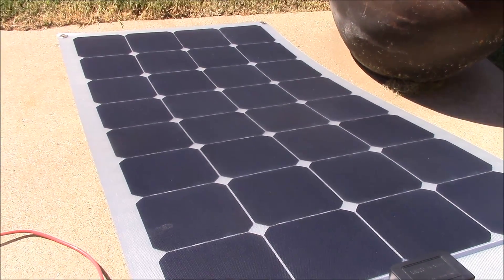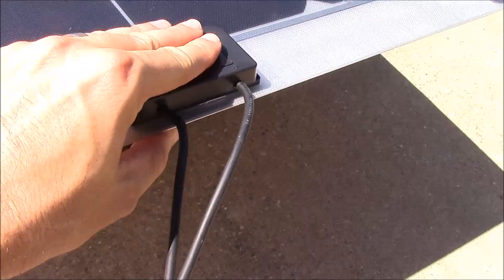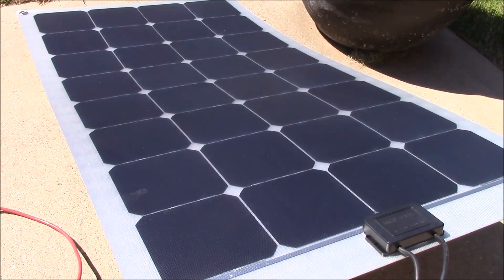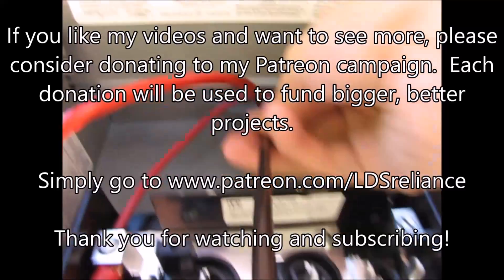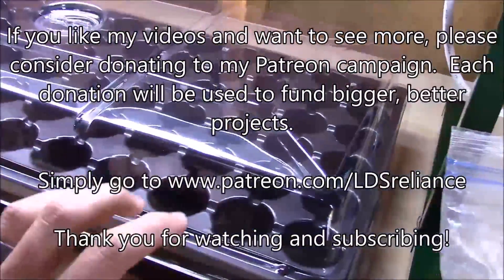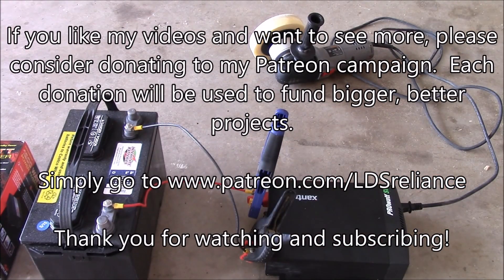I'm really happy — I think this is a good brand. I was a little worried, but sometimes you can tell by the connections how chintzy it is. I didn't expect the MC4 connectors — that's a really good feature. So I would recommend this panel, and I'll put a link to where people can check it out and buy it. Thanks for watching guys. Thank you to my viewers and subscribers for your support. If you liked what you've watched, please consider donating to my Patreon campaign at www.patreon.com/LDSReliance. All donations will be used to help create bigger, better videos for your viewing pleasure.